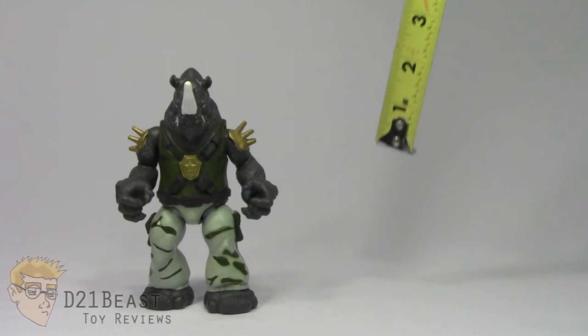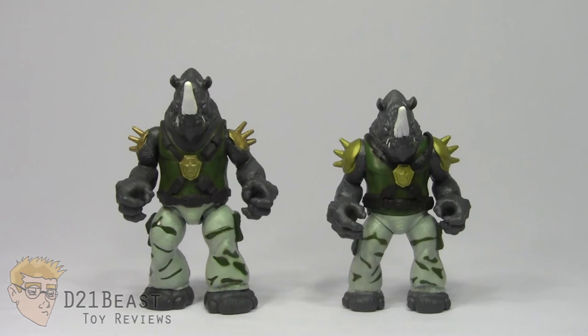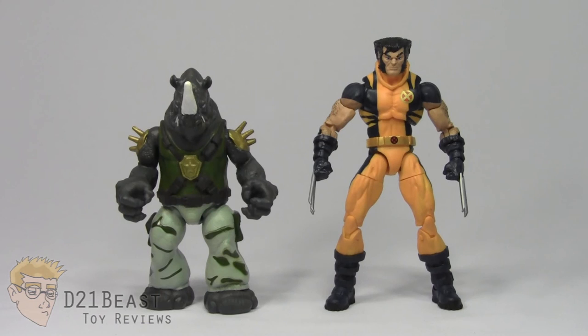Height-wise, this Rocksteady figure stands right about five and a half inches tall. For size comparison: here he is next to the original basic Rocksteady from last year, next to his cohort Bebop from the basic TMNT line — the new height difference between them looks perfect — and here he is compared to Shredder, one of the taller villains in the basic figure line.